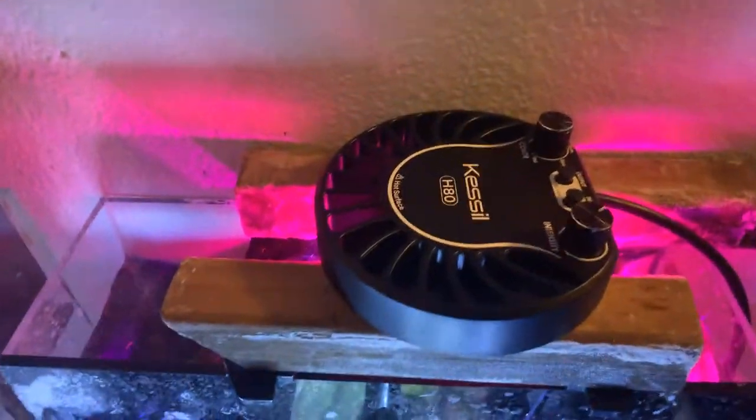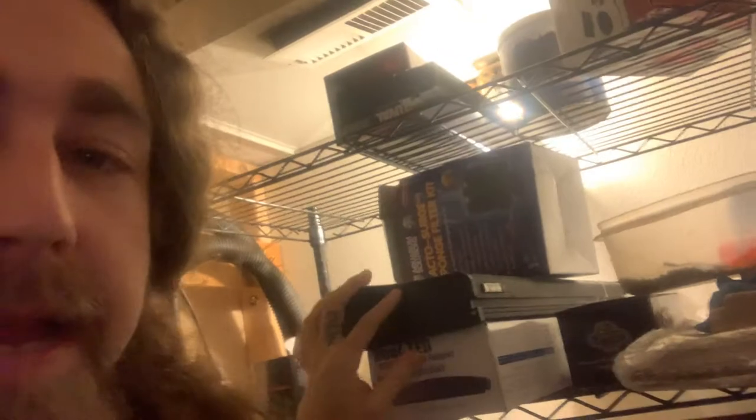I basically just took some of the old logs I used to use under my other light. This light here — I used to use this light, but now I'm running Reef LEDs made by Lifeguard Aquatics. This light kept burning out bulbs; it's an older light, still good, but it's just not what I need anymore. The cool thing about this Kessel though...